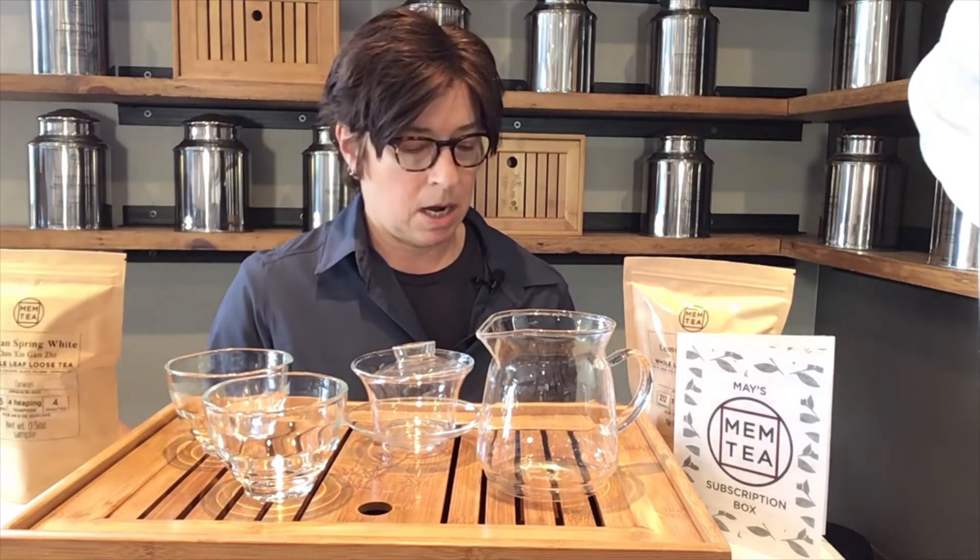The first is our Taiwanese Spring White — a new harvest, Spring 2021, that we're very excited to taste with you. Secondly, we have Darjeeling, an autumnal flush from the Tsungma estate — a very tasty black tea. And for herbals, this month I wanted to introduce you to Lemon Verbena. If you're not familiar with the herb, this one's from Greece. So let's get steeping.